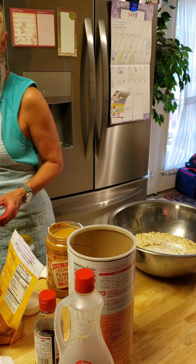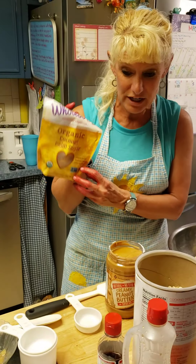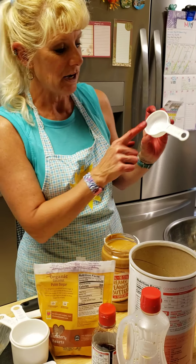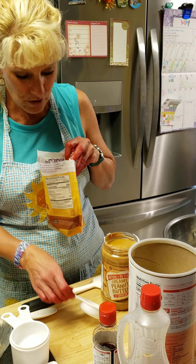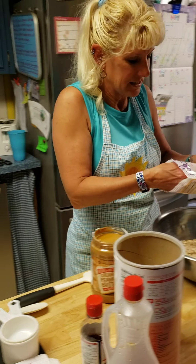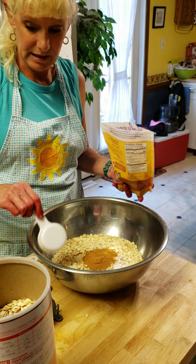The next thing I need is some coconut sugar — it calls for 1/4 cup. I'm going to get out my 1/4 measurement, reach in here, get out 1/4 of my coconut sugar, and pop it in there.